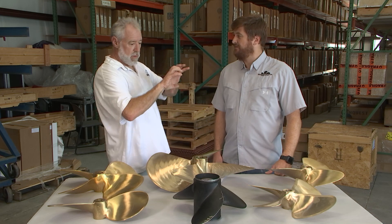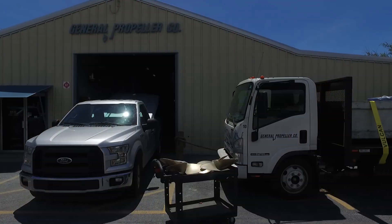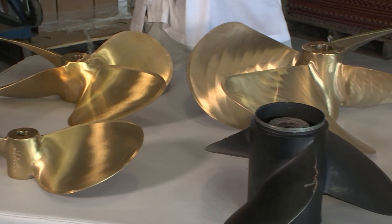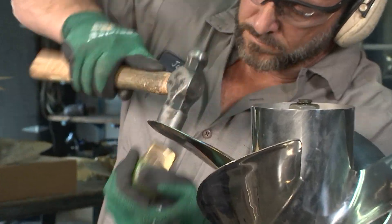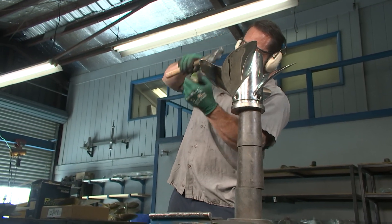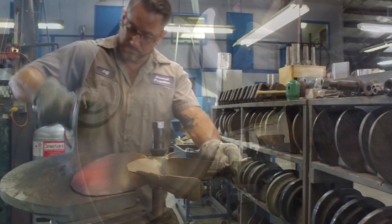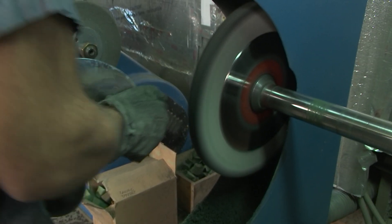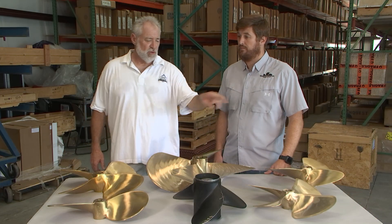We're now in Bradenton, Florida at General Propeller Company. Who we have on the program is Travis Probst. You guys are known for propellers in all different categories — not only new propellers, but you also recondition and remanufacture props, saving people a lot of money. You have different pitch blocks for all kinds of different propellers, re-hammer them into shape, weld in material, reshape, grind, polish, and buff them — and it comes out just like brand new. How much am I saving by having you recondition this versus buying a brand new propeller? You're saving about $450.